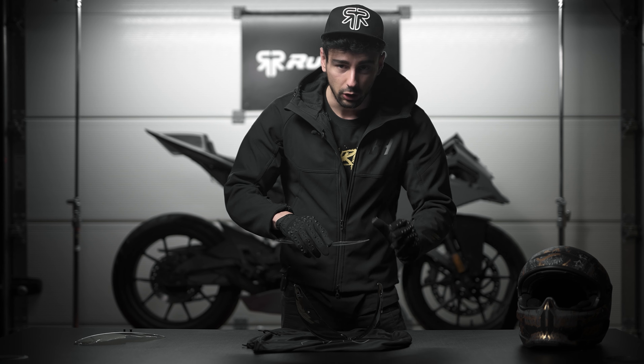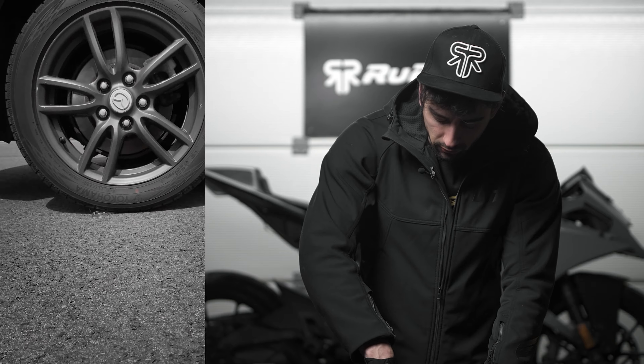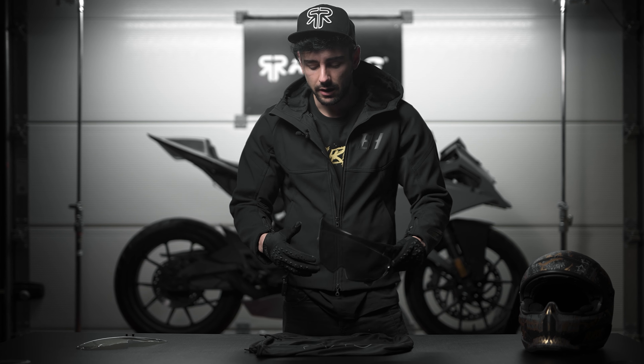In case you want to remove the Pinlock for some reason, the process is exactly the same — first you stretch out the visor and it will lift itself, then you place your finger under it and take it out.